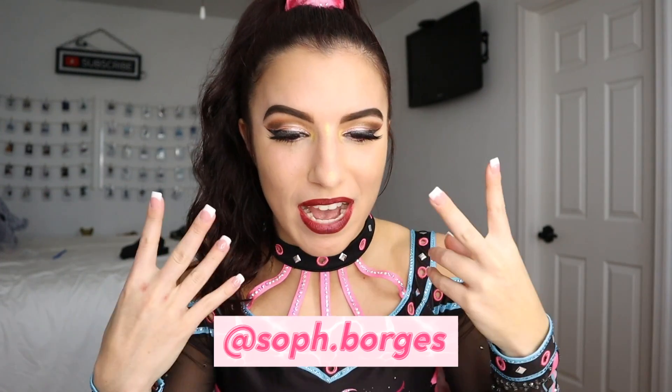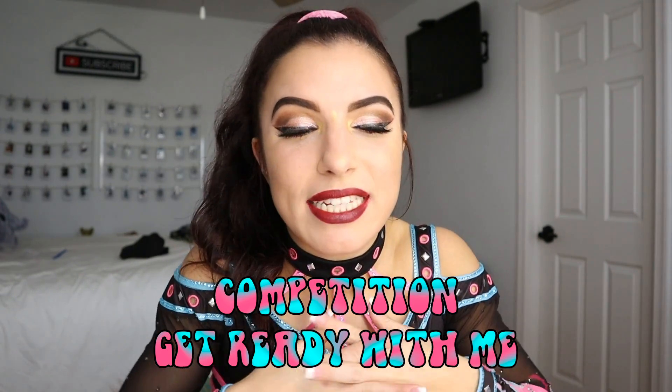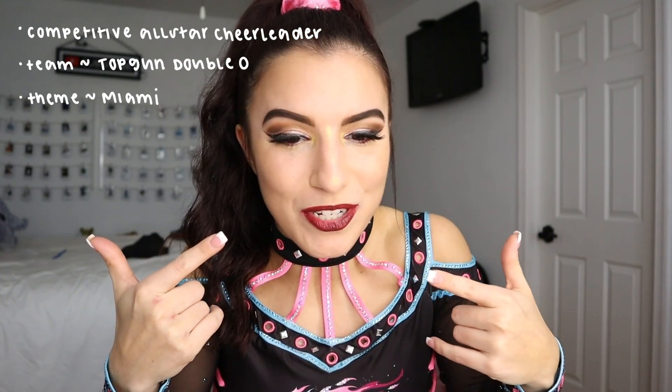Hello guys, what's up? Welcome back to my channel. My name is Sophia if you didn't know. Welcome — I'm so glad that you joined in to watch this video. In this video I'm going to be showing you guys how I get competition ready. It's kind of a get ready with me, not really a tutorial, more of just me bringing you guys along. This is a very highly requested video. In case you didn't know, I'm a competitive all-star cheerleader on Top Gun. This is my competition hair and makeup tutorial, so if you're interested to see how I got this look, here we go.